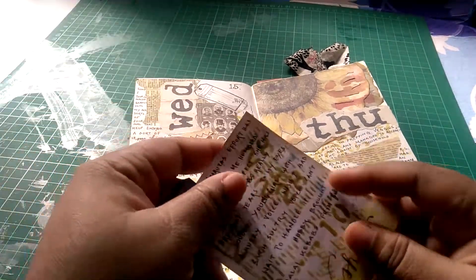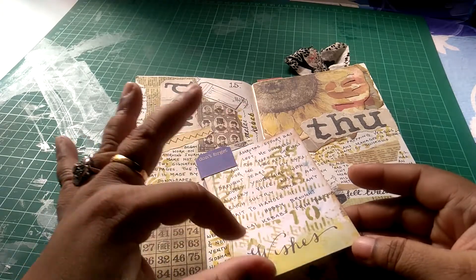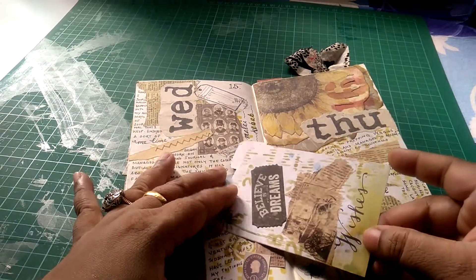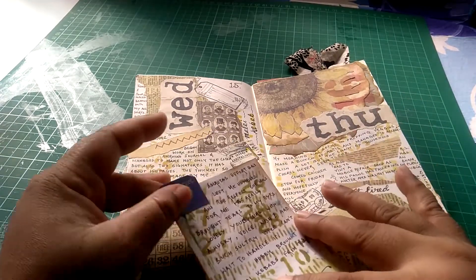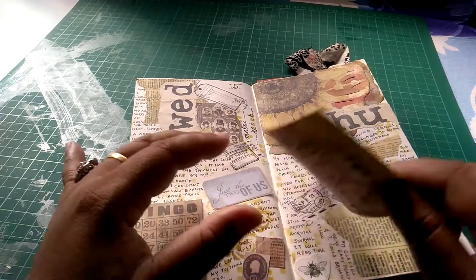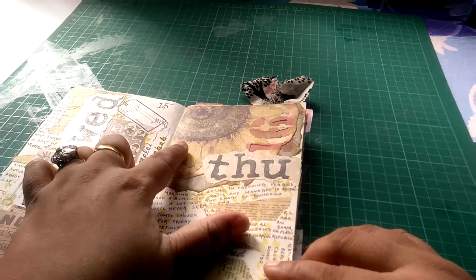I've used stencils all throughout. This was actually a notepad with the word 'wishes' written on it, and I created a vintage-looking background with a stencil — it's a measuring tape kind of thing from Tim Holtz — to make a grungy-looking background. At the back I've just layered some washi. 'Believe in dreams' — so that's that.